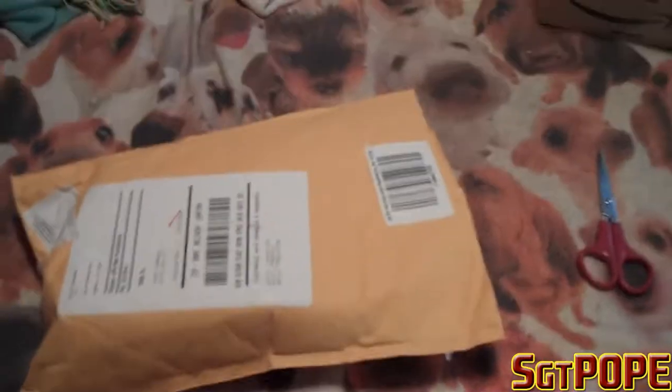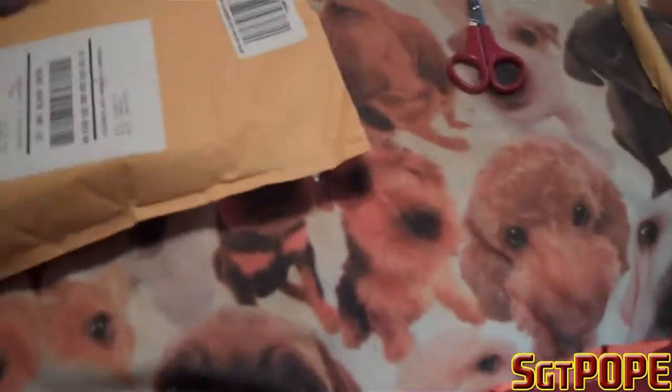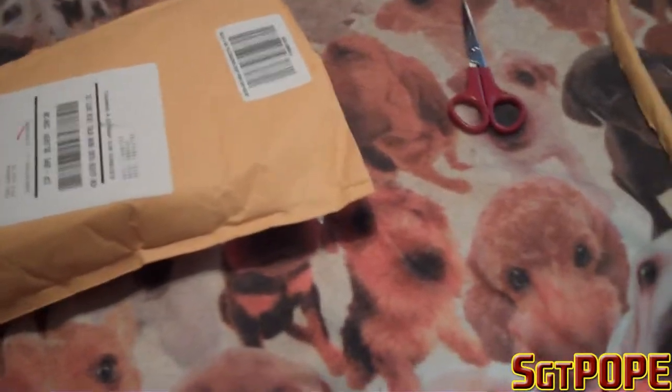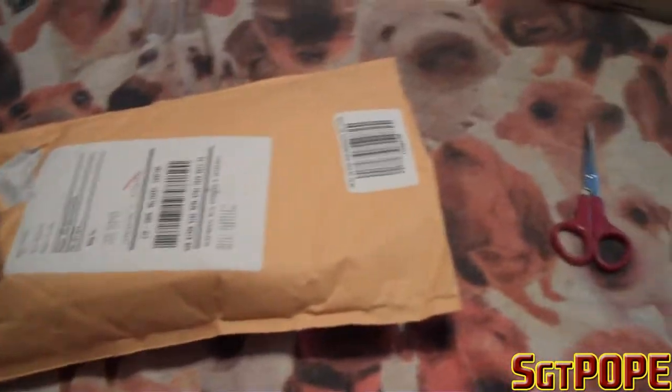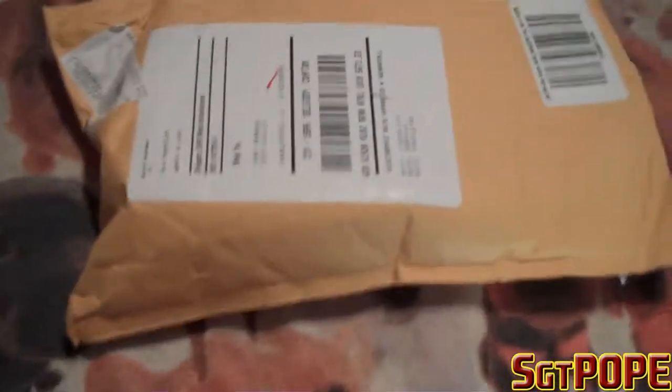Hey everybody, Sergeant Pope here, and this is the unboxing of my quad core AMD Phenom processor. I'll say the specifications once I see the label, but yeah, that's what the processor is — that's me unboxing it.